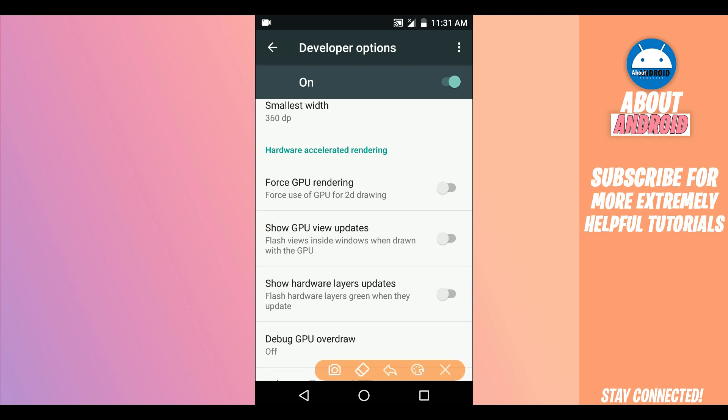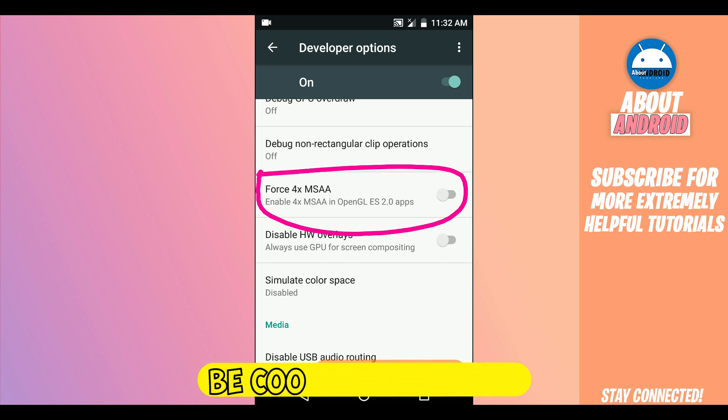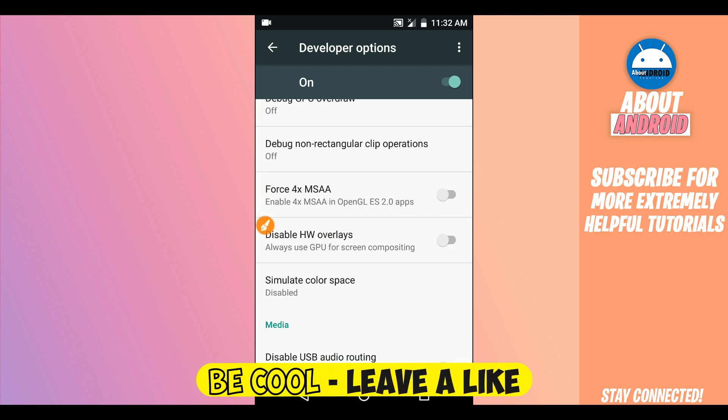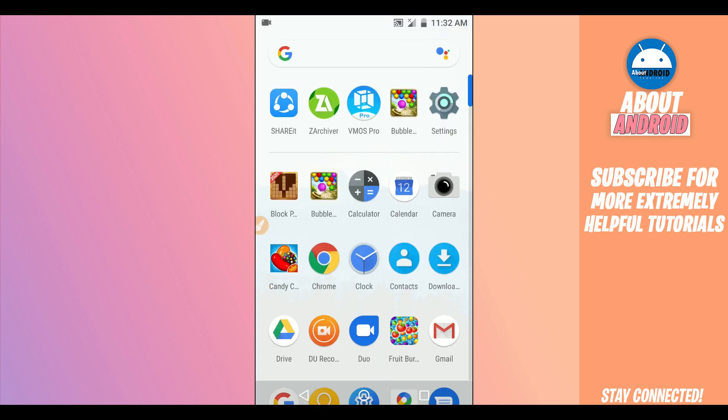Scroll down and find the option saying 'Force GPU Rendering' — enable this option if you have one gigabyte or two gigabytes of RAM. If you have four gigabytes or higher, you don't need to enable Force GPU Rendering. Scroll down and make sure to enable the option for 'Force 4x MSAA' — enable it by clicking on it.